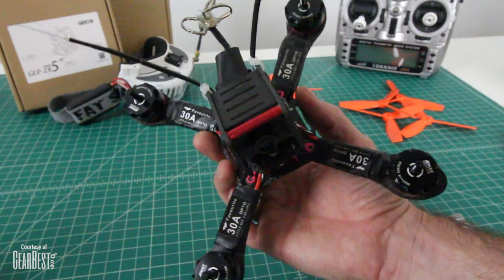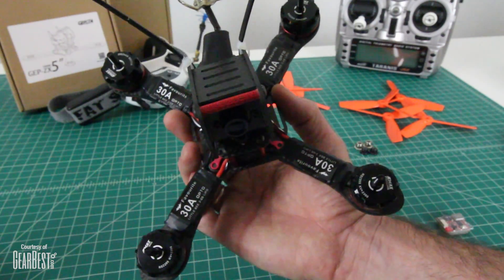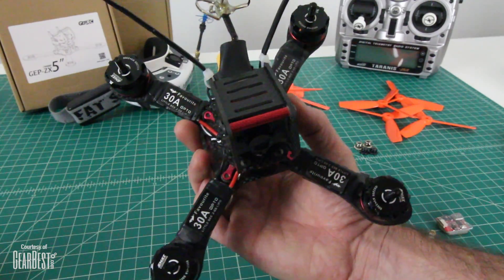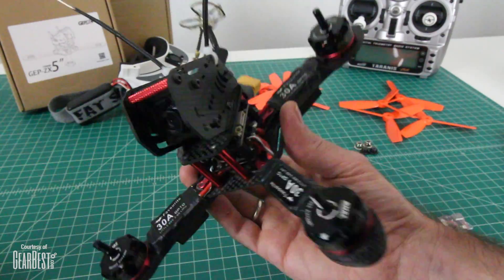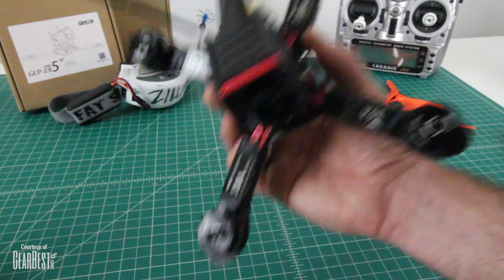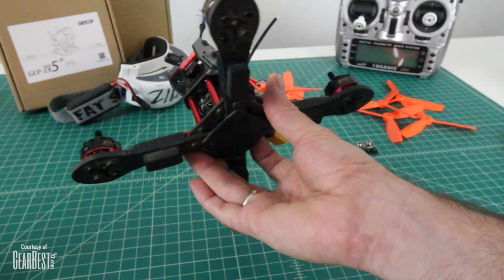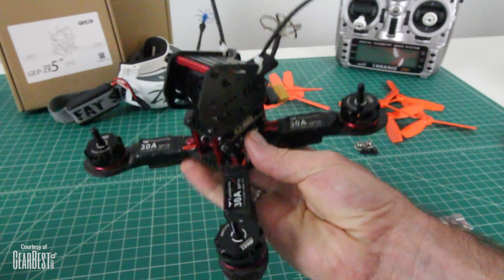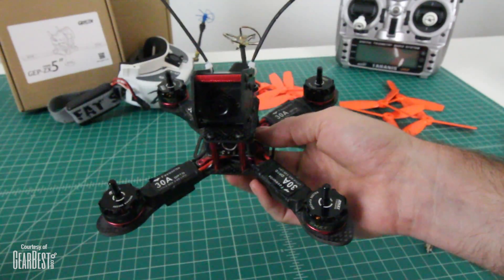Right out of the box, the components on this one are absolutely top end. 30 amp ESCs — they're Opto and they're little B ESCs, 2-6S. So you can really put a huge battery on this if you wanted to. Super durable frame. I didn't break anything in my crash test. Very punky little frame and insane power.